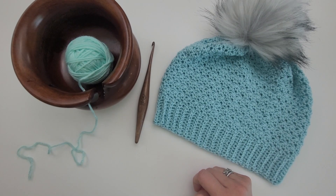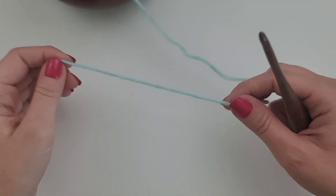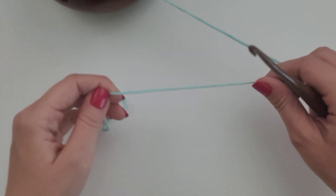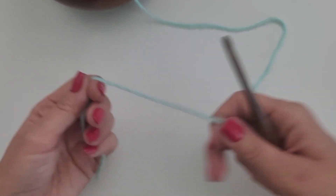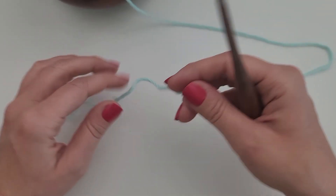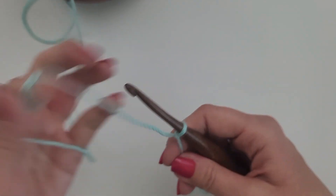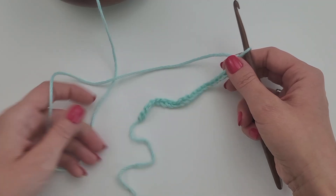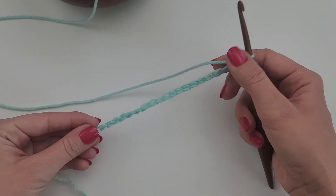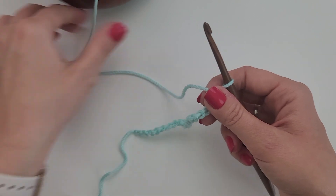Let's go ahead and get started. For this stitch you are going to want to chain a multiple of 2 plus 1 for your starting chain. So I'm just going to do 21 chains for this tutorial. I've completed 21 chains.